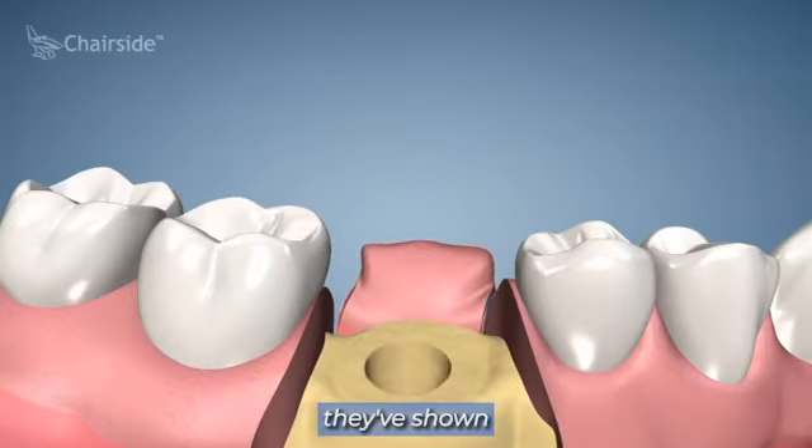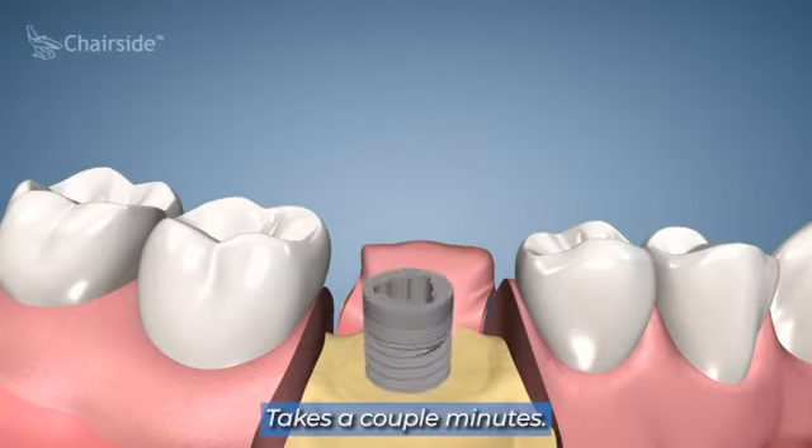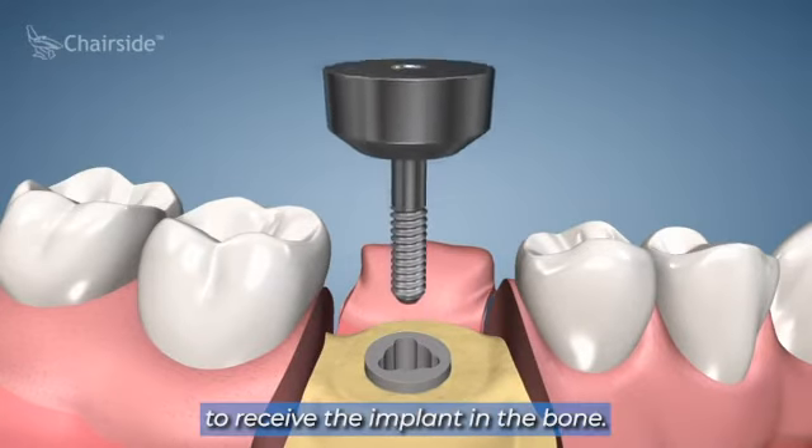At this point they've shown the osteotomy in the bone — the hole placed in the bone for the implant. This is done pretty quickly, takes a couple minutes. There's no nerve fibers running through the bone, so you can't feel this part at all. Just pre-drilling a hole to receive the implant.